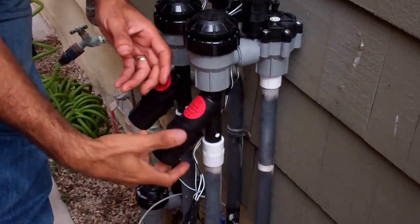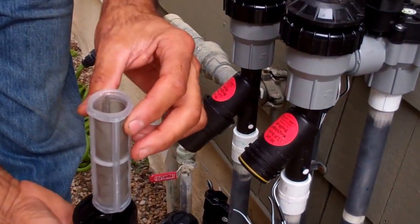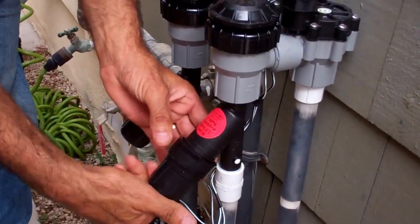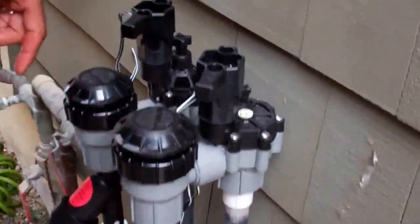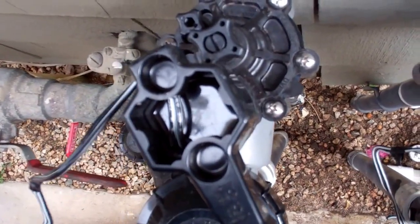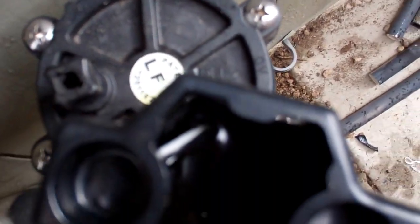These are the valves — the Rainbird 30 psi, 30 pounds per square inch with a tiny debris filter, and we only put this in last week. This is the Rainbird LFV, the low flow valve — it's for the planter area. When you don't have much area to feed drip irrigation to, use one of these. If you use a regular valve for a small area, that valve over time may not shut off, and it could run for 24 to 48 hours before you realize it isn't shutting off. So use the right valve.